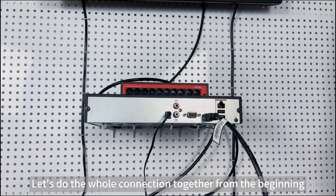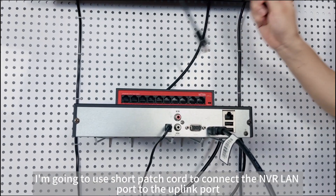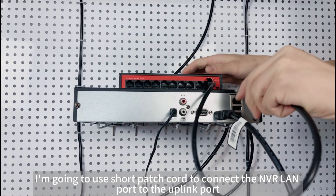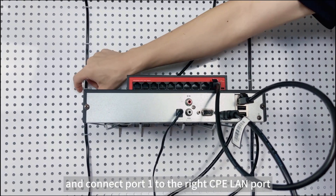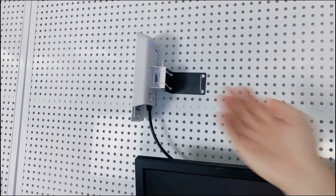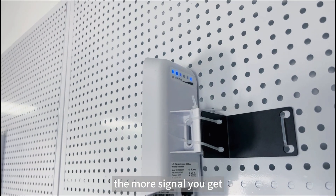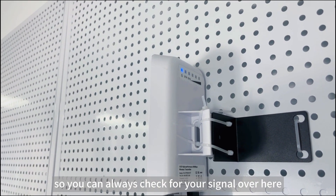Let's do the whole connection together from the beginning. First, I'm going to use a PoE injector to connect the NVR LAN port to the uplink port, and connect port 1 to the right CPE LAN port. You can see the indicators are on. The more signal indicators you get, the stronger the signal, so you can always check your signal strength here.